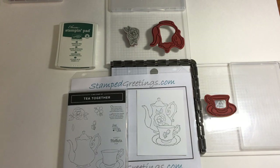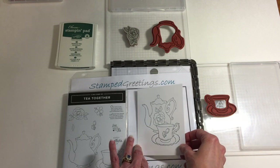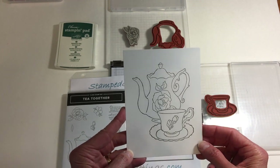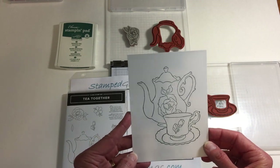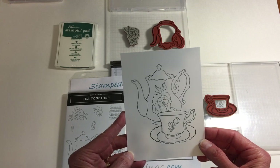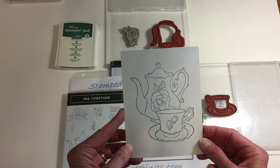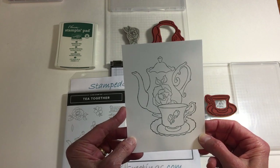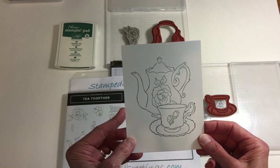Hi fellow stampers, my name is Laurie Meyer. I'm an independent Stampin' Up! demonstrator and I also have a blog at stampedgreetings.com. This month I'm participating in the North Carolina Demos Blog Hop. We're celebrating spring holidays and spring occasions and each of us is featuring a project. I really hope that you join us on the Blog Hop and look at everybody's amazing designs.